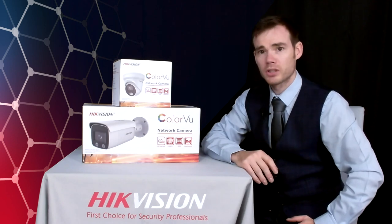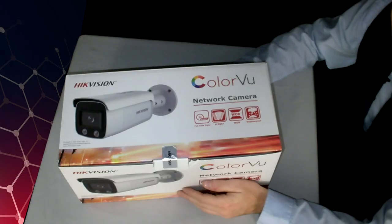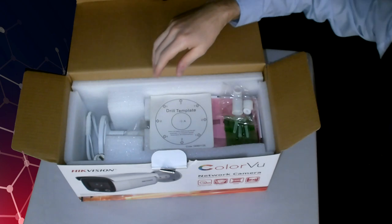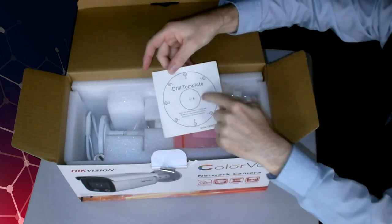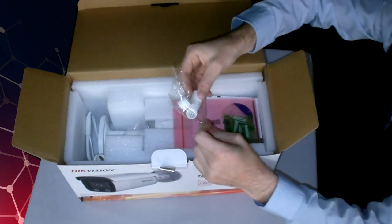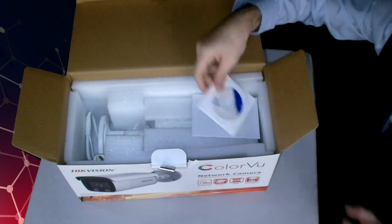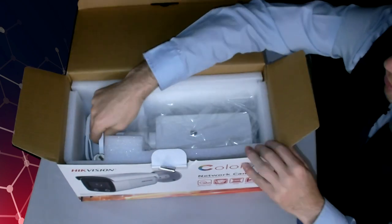We'll pop open the box on one of these and take a look at what we get inside — let's open the bullet camera box. We have a drill template to help line up the screws including the hole in the back to feed your cables through. We've got waterproof attachments you can put over your Cat5 or Cat6 cable to prevent any water ingress running down the cable. A pack of screws, a security screwdriver to unbolt the security screws, a CD and software, a quick start guide, and then finally the camera itself.